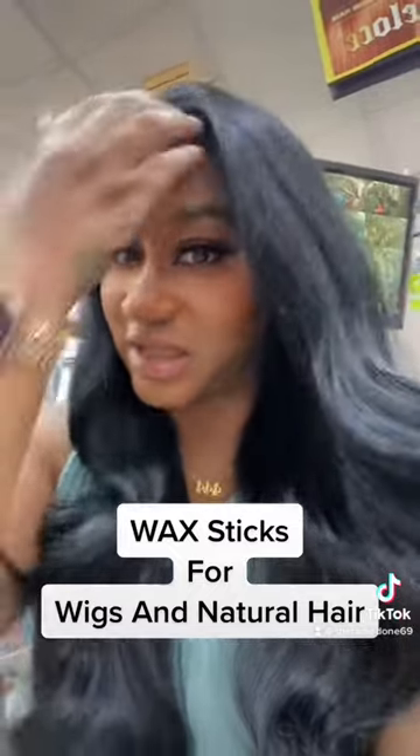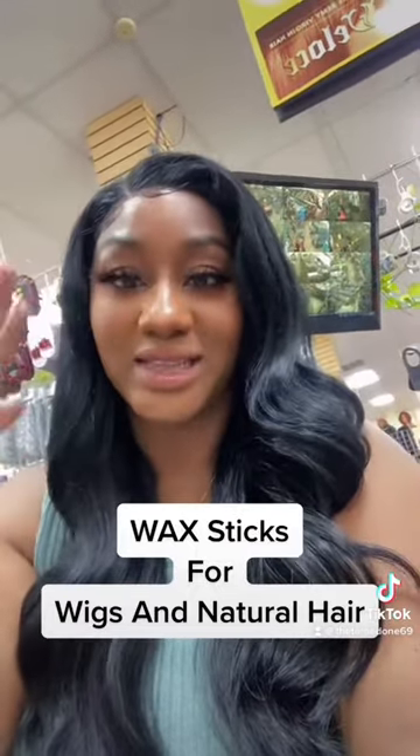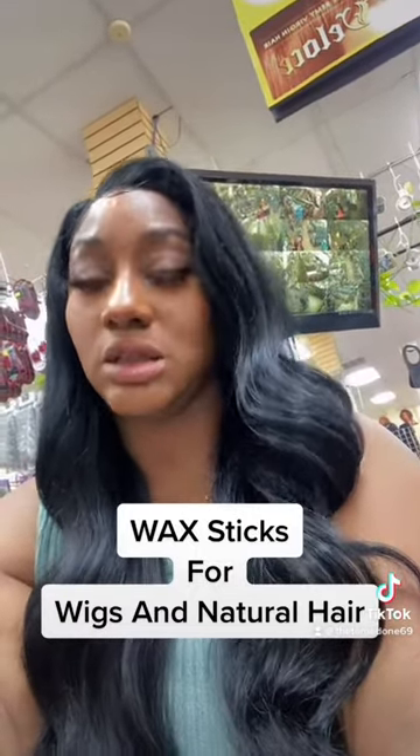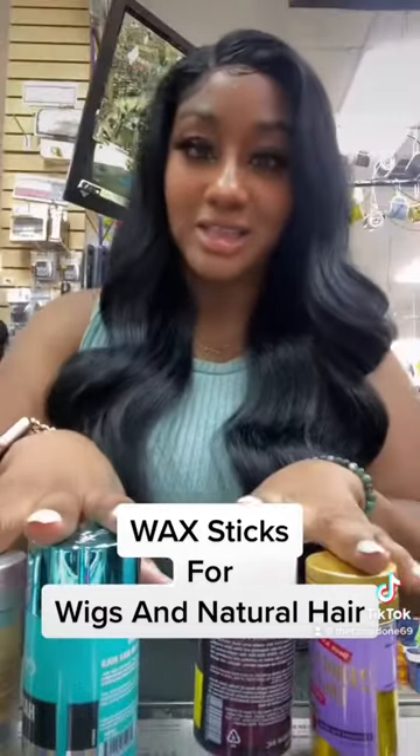The reason I separate them to let you guys know the difference is because some of the ones have a little bit more oil in them. When you're using them on wigs, it really weighs down that hair and it doesn't look smooth — it actually looks oily and slicked.